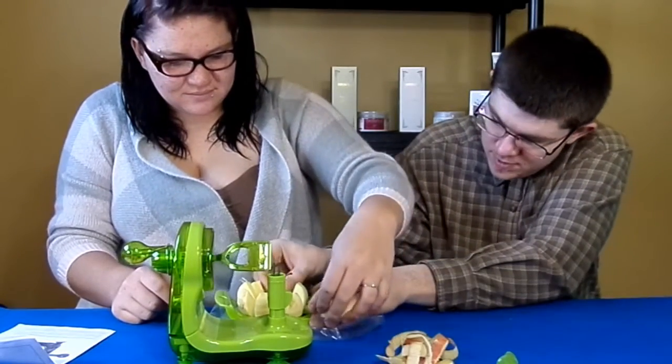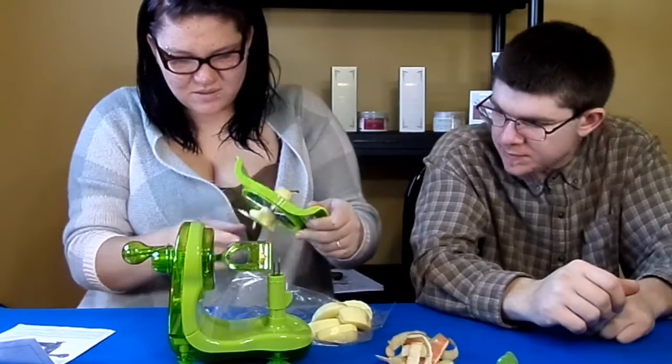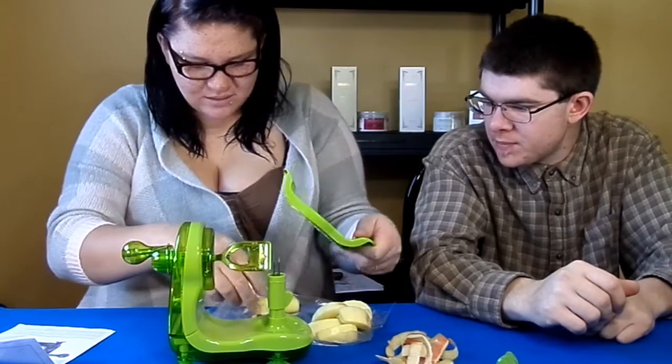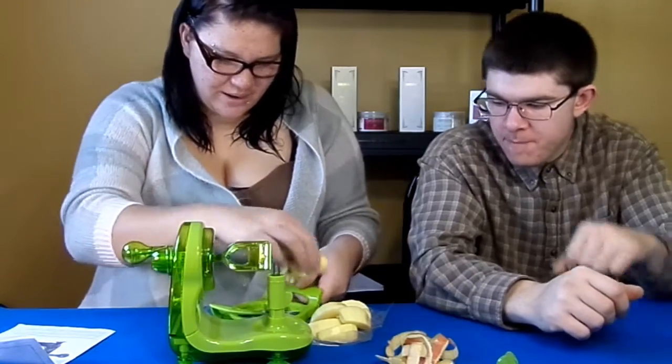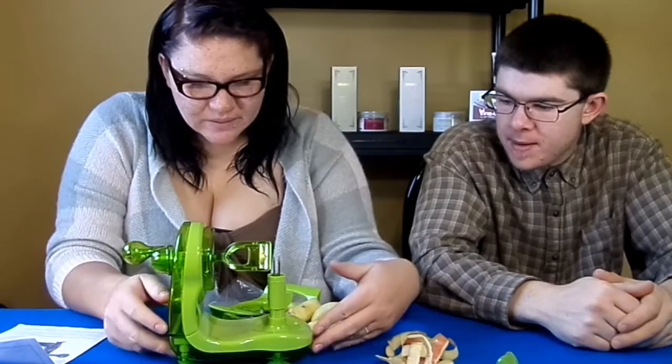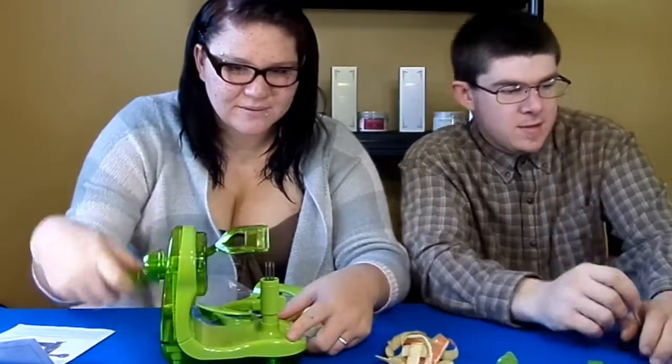We have some apples. So this would be good for like an after school snack for your kids — supervision obviously required, but it would be good for them to peel their own apples. So there's the StarFit Apple Peeler.